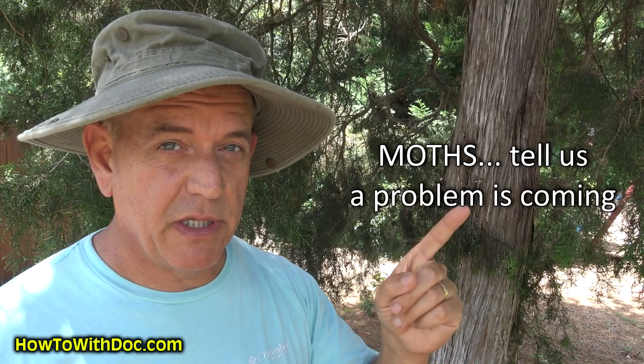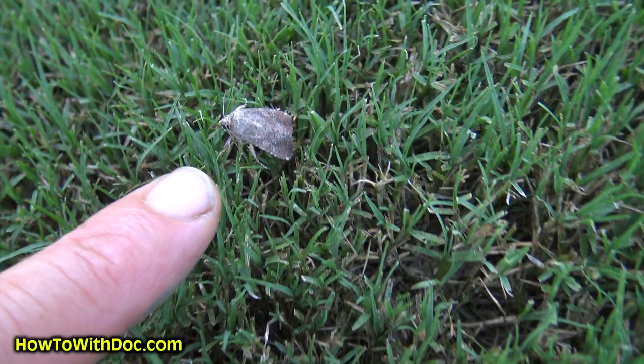We're going to go over a little bit about the lifecycle, the products we use to prepare, and how to figure out if you've got them. First, let's understand army worm moths. I'm going to show you how to see if you have moths using a hose spray method.